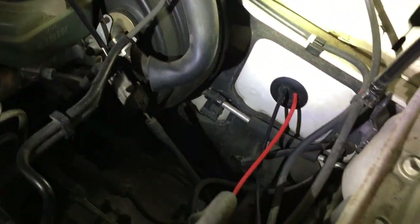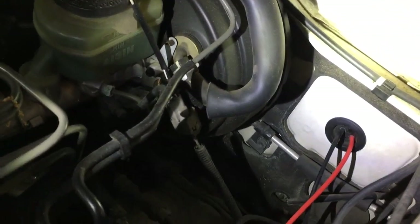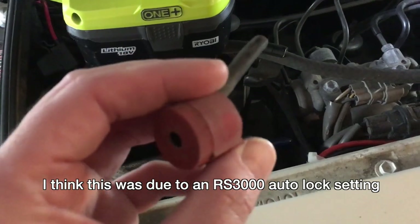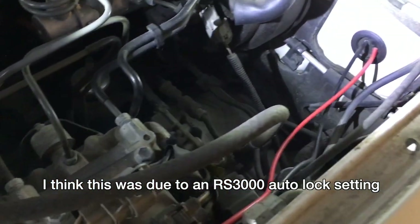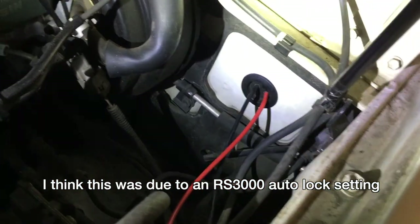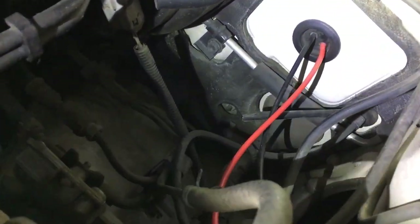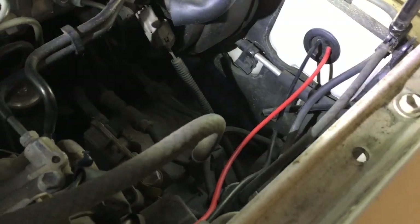Interestingly, when I cut that, the doors locked or unlocked — I'm not sure. But here's the alarm. It auto-locked again, which is weird. So I'm going to go test this and see if it works.